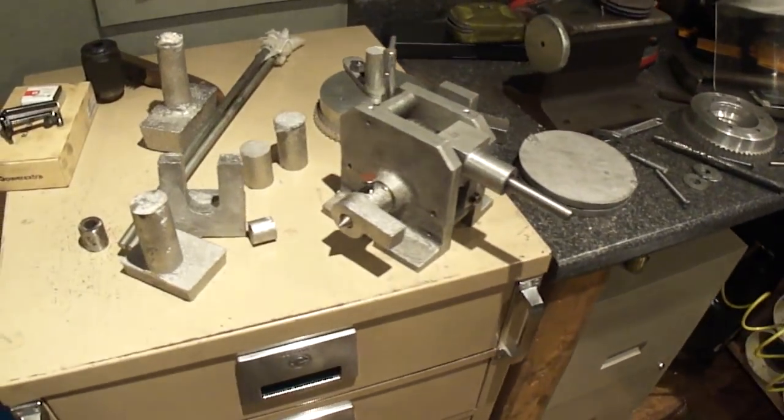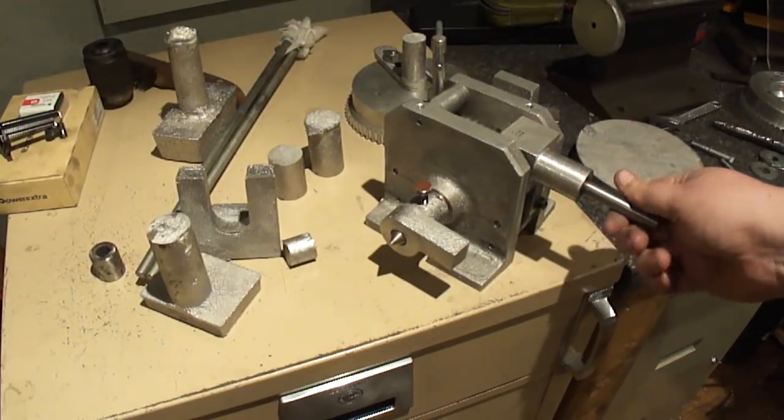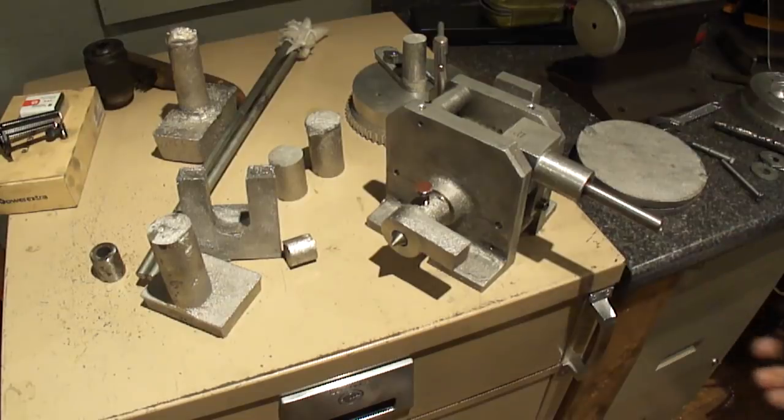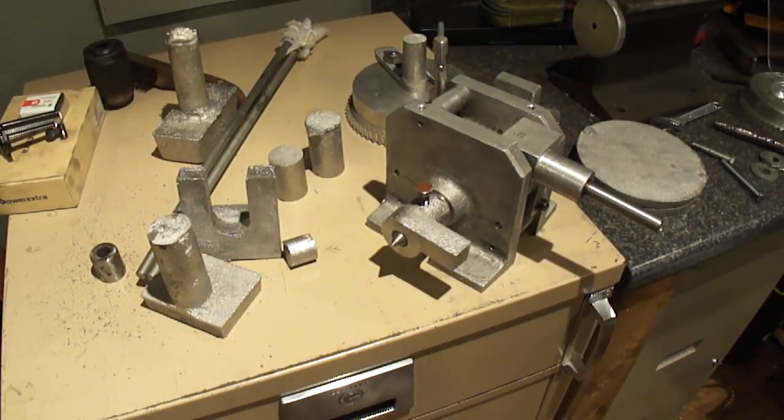I'll get this started. Got everything already put in the mandrels. I flipped the jaws already — I hate doing that because I had to clean everything out. I had to clean all the grass dust and everything out of it, so it had to be not only torn all apart and cleaned. Enough complaining — let's get to machining.